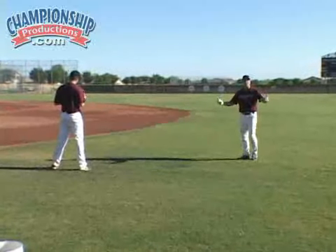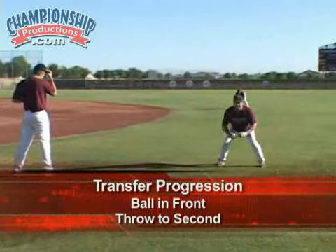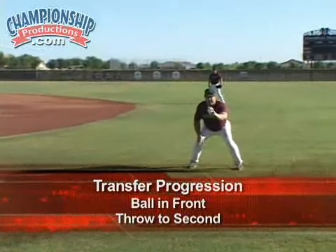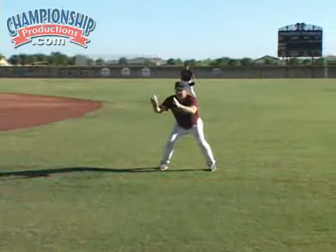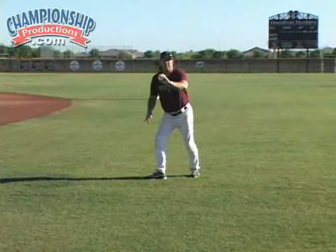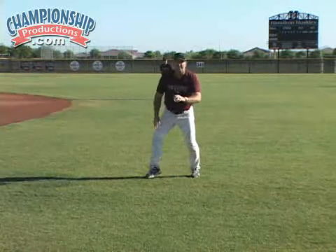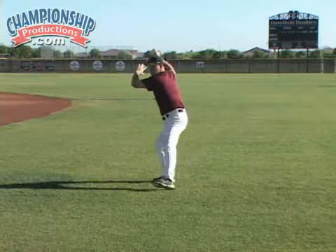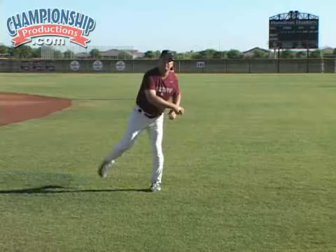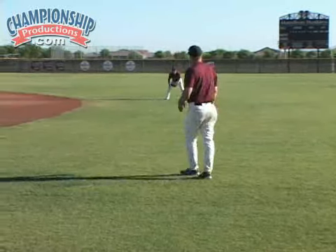Now we're going to take it to the next step, getting into a good throwing position. We're going to start with the ball out front, make that transfer like we worked on before, get our right foot moving forward — a little jab step with our right heel. We'll get into power position and then throw the baseball, putting all those things together as we throw.